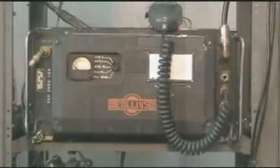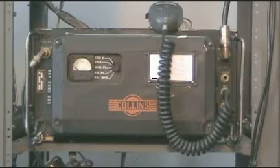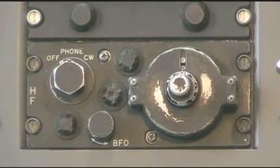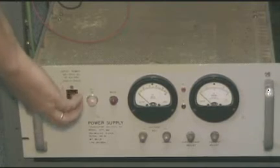The Collins 618 S1 is one of the first truly automatic HF radio transceivers. The radio has 144 crystal-controlled channels that can be selected through the remote control head. It also comes with the 180L series automatic antenna tuners that will tune the radio's output to a length of wire between 50 and 100 feet.